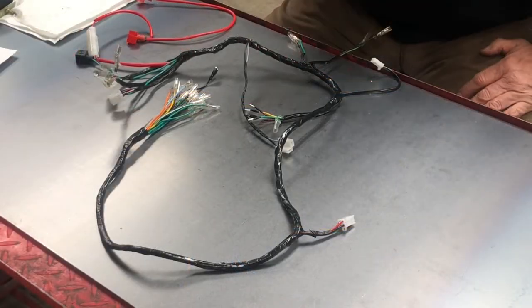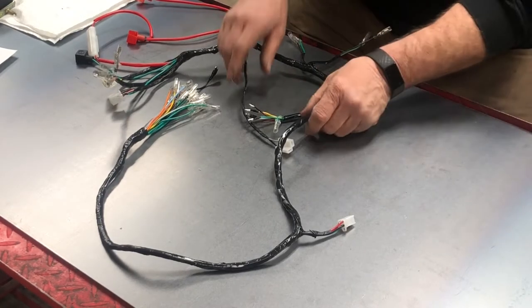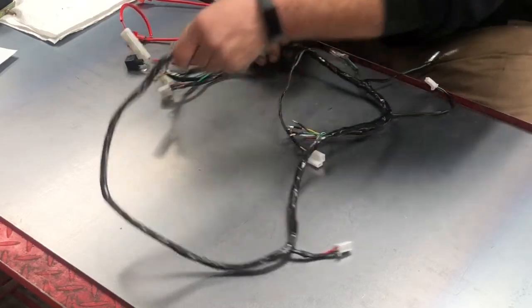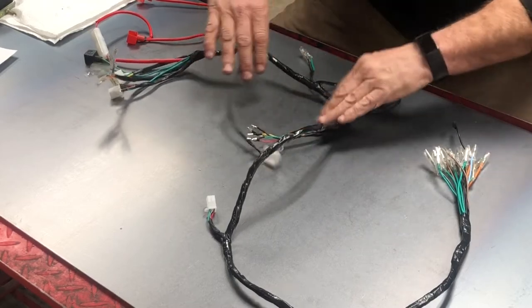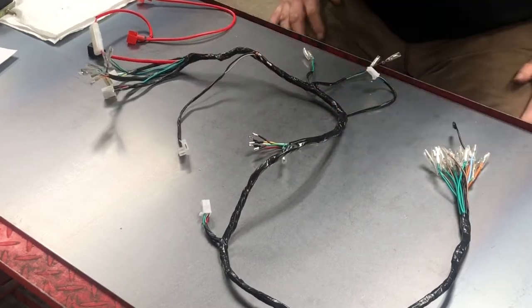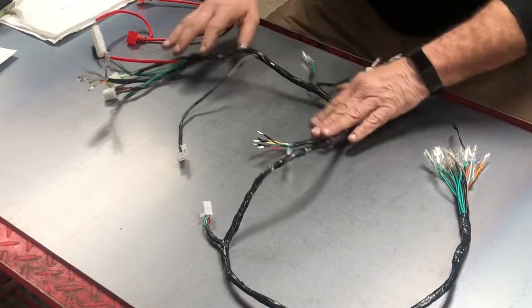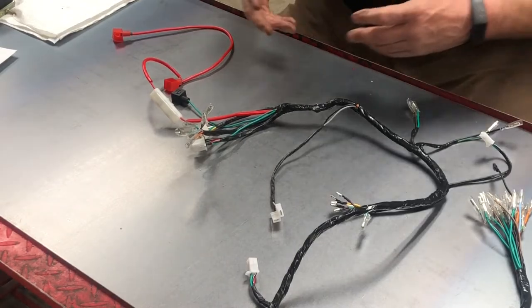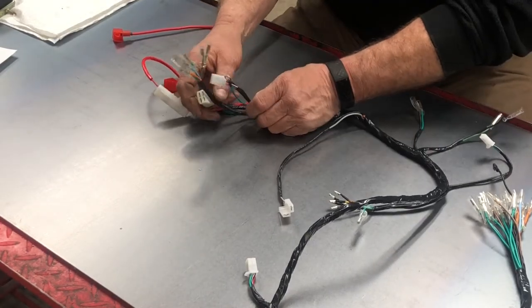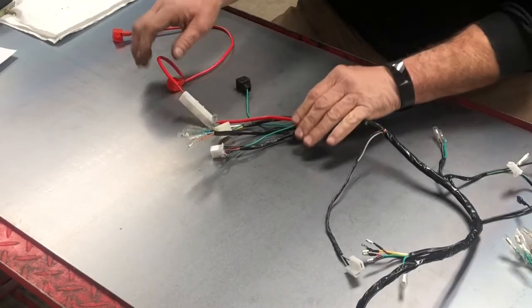Through the magic of being able to start and stop a video, here we are back together again. Let's just take a second and walk through this thing, talk about what the wires do, and then we'll pull a bike up here and lay it out on the bike, plug it in, and see if we can make it work. I always find that the back end is a little easier to understand, so that's where we're going to start — at the tail light end of the harness.